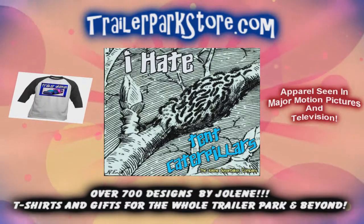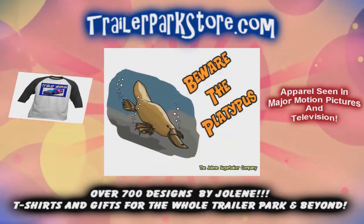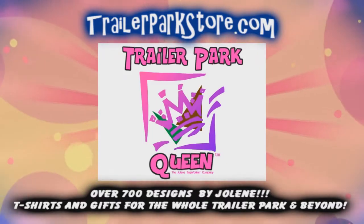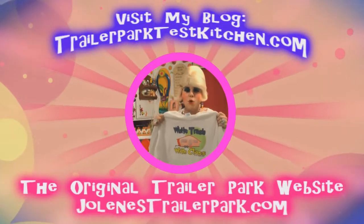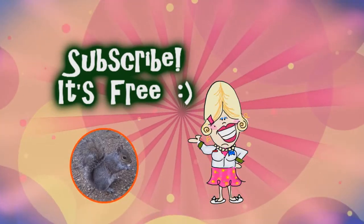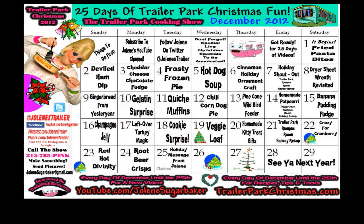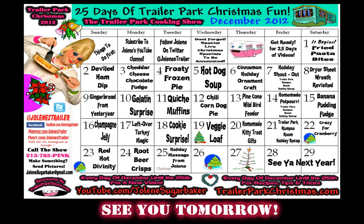She's the Trailer Park Queen in the Double Wide — Jolene Sugarbaker. Visit my store at TrailerParkStore.com. Spend the holidays the Trailer Park way.